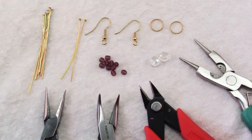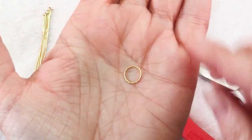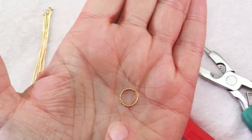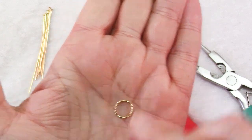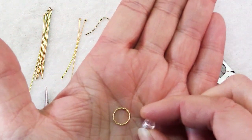To make these earrings, you will need first of all to pick out the rings that you're going to use. I chose these 10mm gold plated twisted looking rings. Keep in mind that the bigger the ring you choose, the bigger beads you can use.